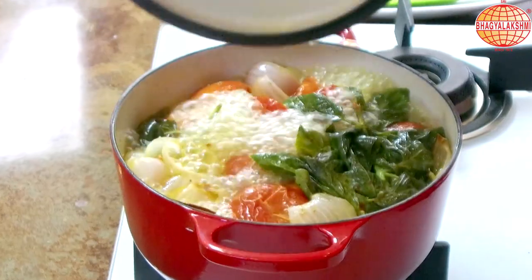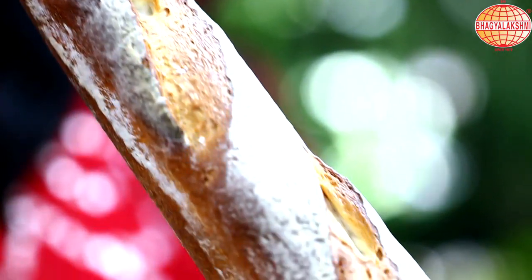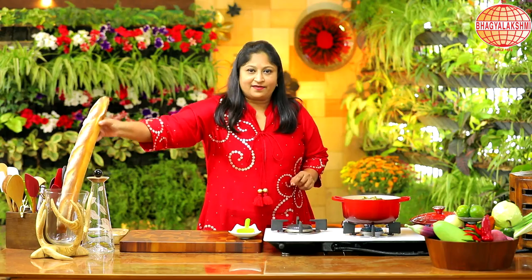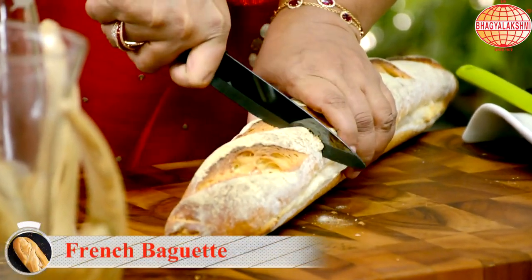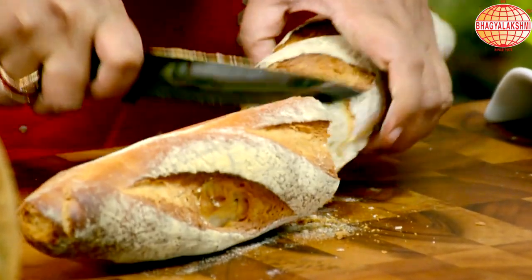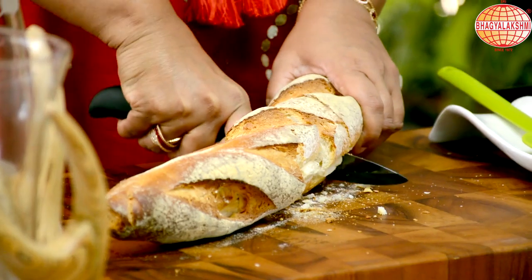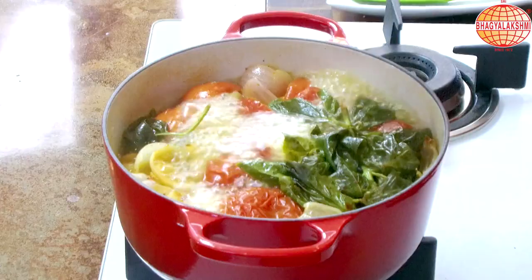I'll boil this for a while. Now this is boiling well. To this I have a secret ingredient — actually nothing secret. I'm not using a thickening agent here. To the soup I'm using bread. I'm using the French baguette.